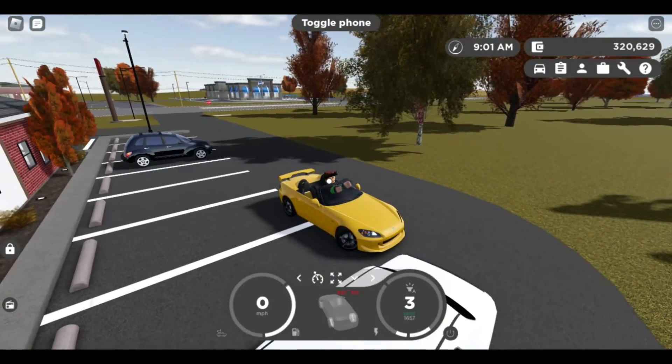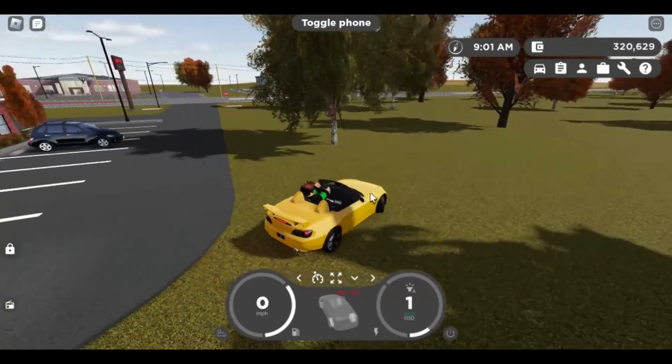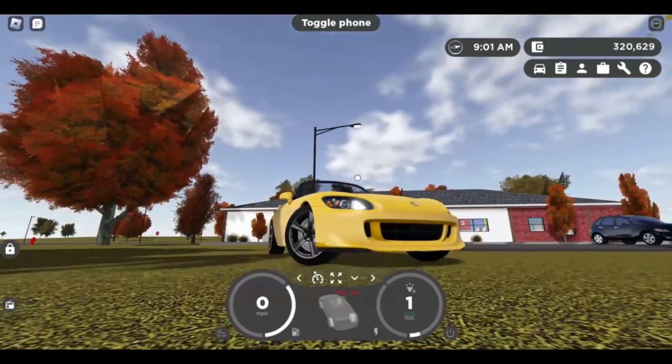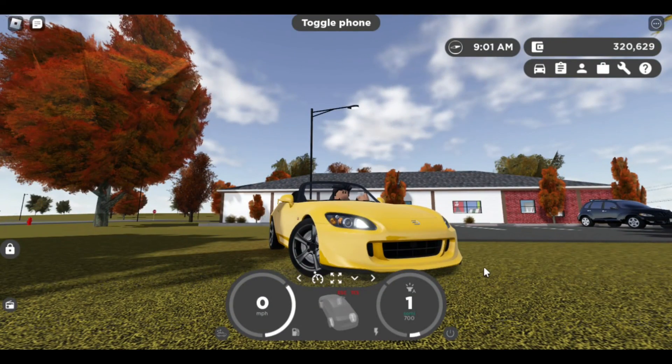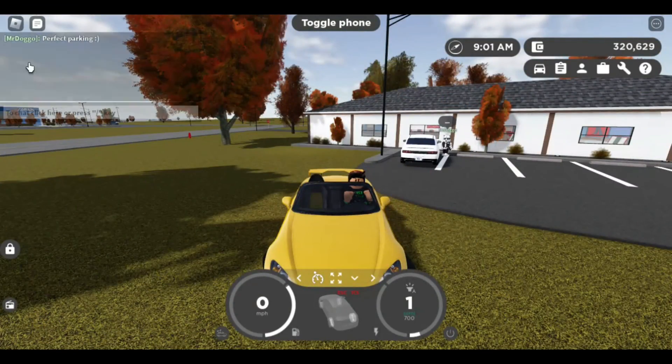We won, fair and square! That was everything for today's video. Hope you guys enjoyed it — if so, please leave a like and subscribe so I can get you all better content. I'm Raoul and I'm out. Oh, and yes — perfect park.